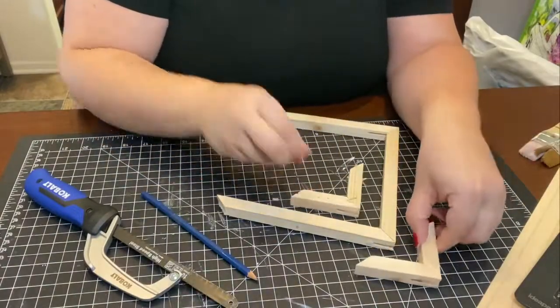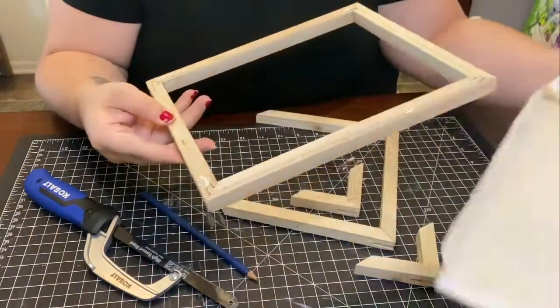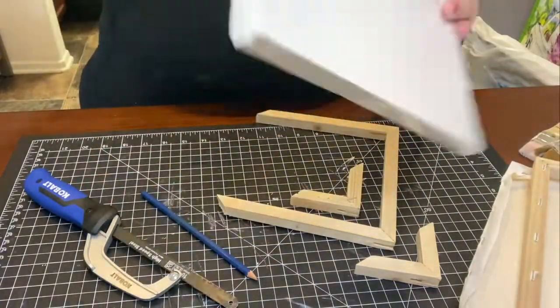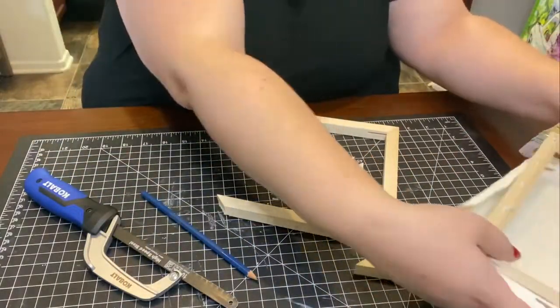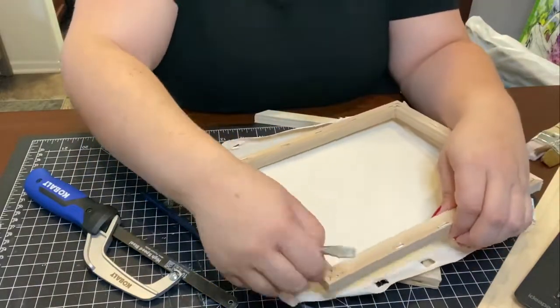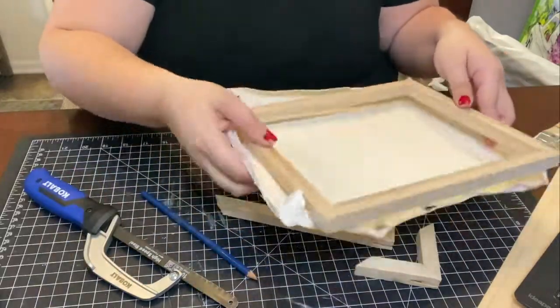I pre-cut a couple pieces already, just testing this out to see if it would even work. I use the canvas frames that come underneath the canvases — I just removed the top portion of the canvas. It's really easy; you could either use a flathead screwdriver to remove the staples or with an X-Acto knife cut around it and simply take the stretched canvas off.